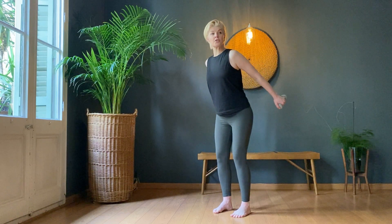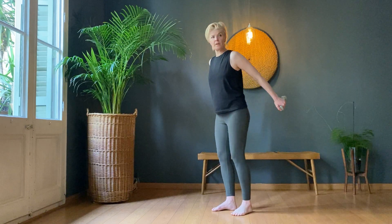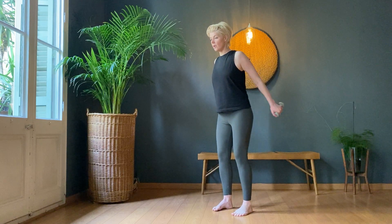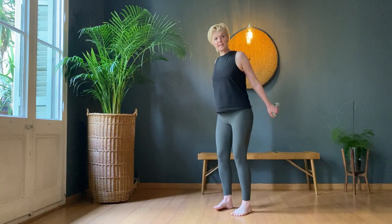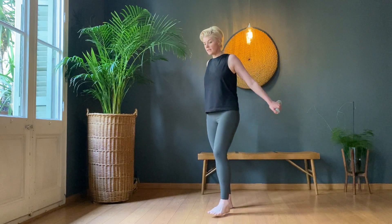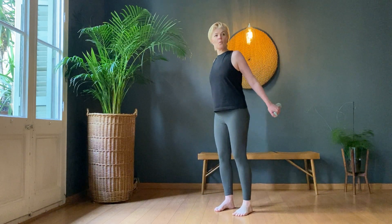Hold it out — gentle little claps. One through ten, then back again: ten, nine, eight, seven, six, five, four, three, two, one. Tiny bends — one through ten, then ten down to one.